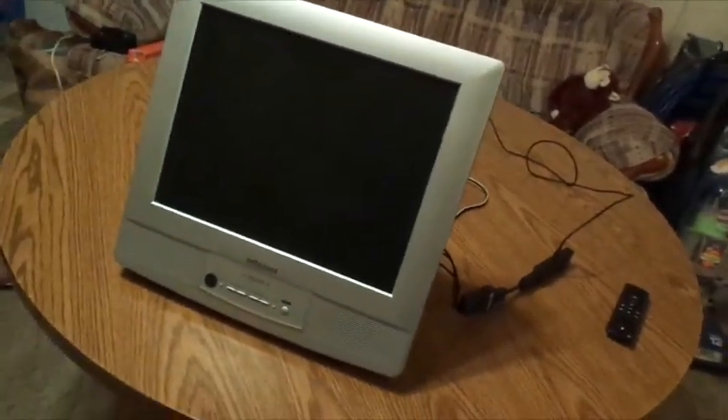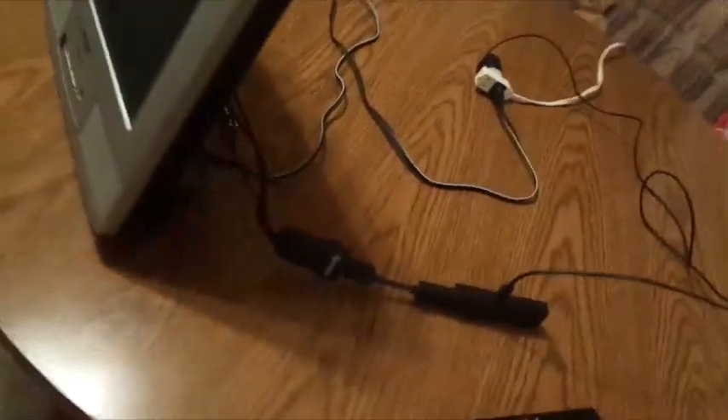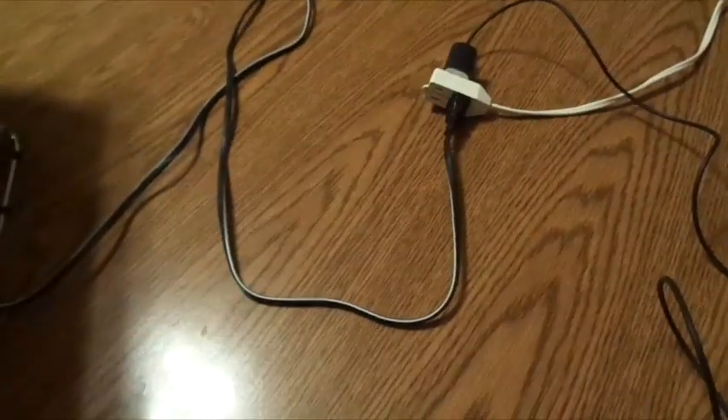Okay guys, we're on our last TV. Y'all have seen this TV before — this is a 2005 Sylvia. All you gotta do is take your HDMI jack, hook it up to the colorful ports — your video and all — take your smart device, hook it to that, plug her up, and that's really all there is to it.